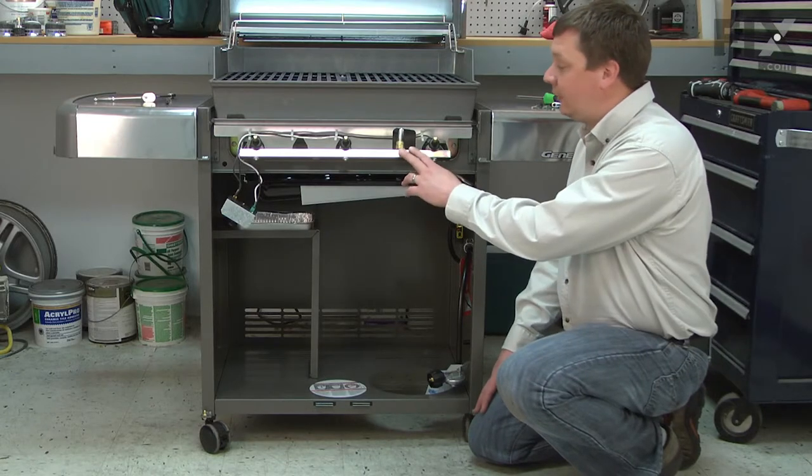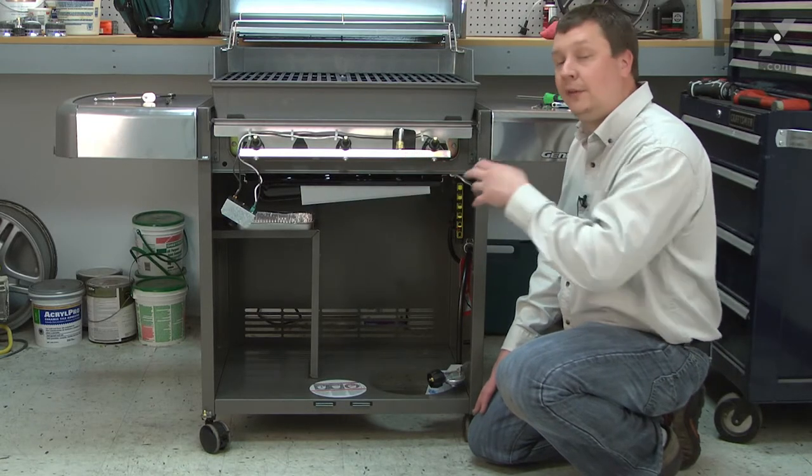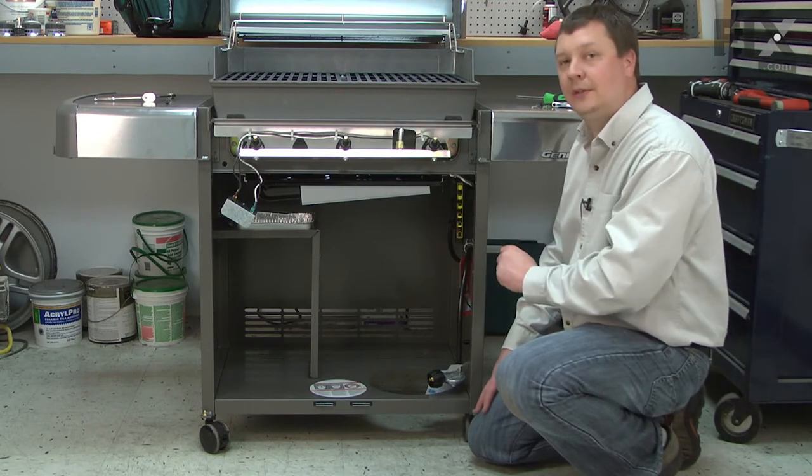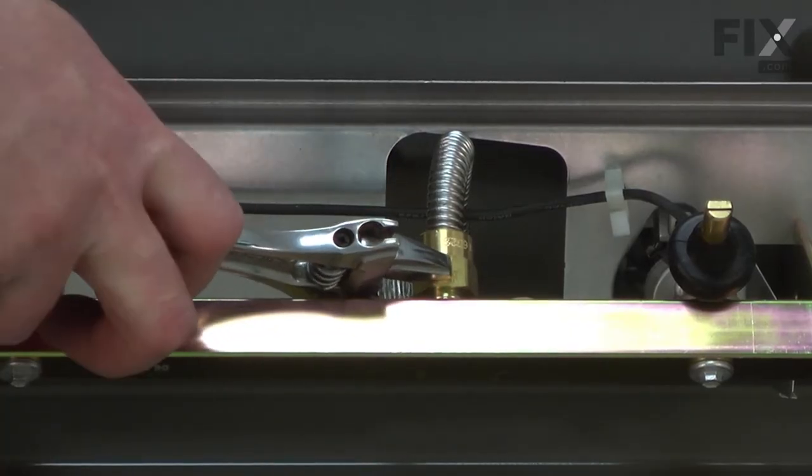Now I'm going to remove the propane connection from the manifold. If you haven't already done so, you'll want to remove the propane cylinder from the grill before doing this. I'll use an adjustable wrench to unscrew the fitting.